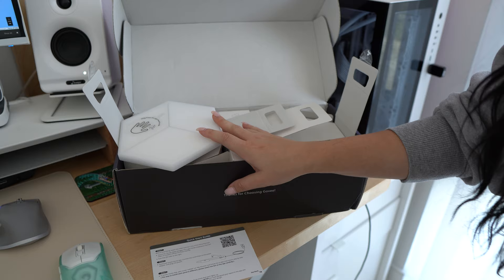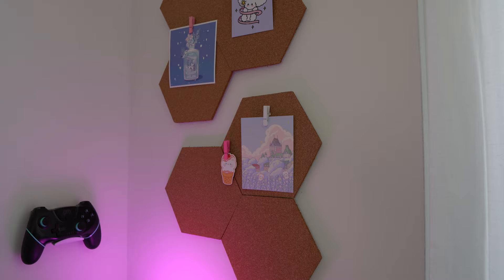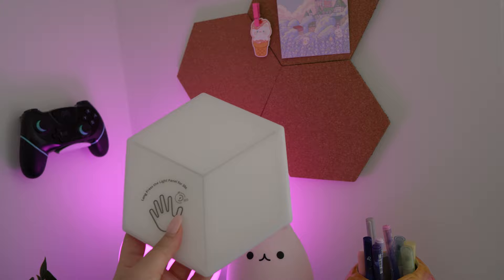They're almost the same size, which is really cool. I think I want to try and incorporate them around, but the only thing is I don't have a ton of space width-wise on my wall. I can't only put two in this corner and one here — I've got to figure this out, but I think this has potential to be really cool.